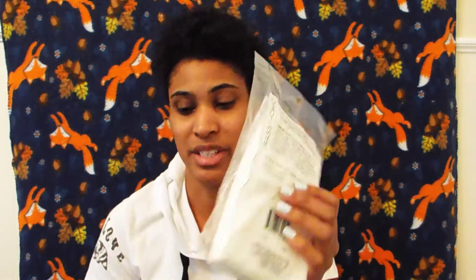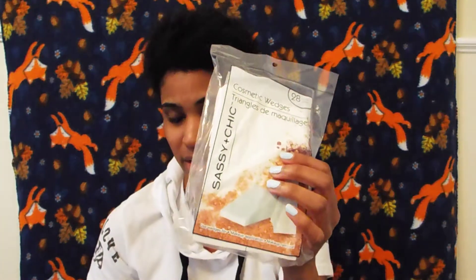The last thing I got were these wedges. You saw them in the bag down there. These wedges are really good. I have used these before. I wet them so that way they expand and they apply my foundation a little bit better.